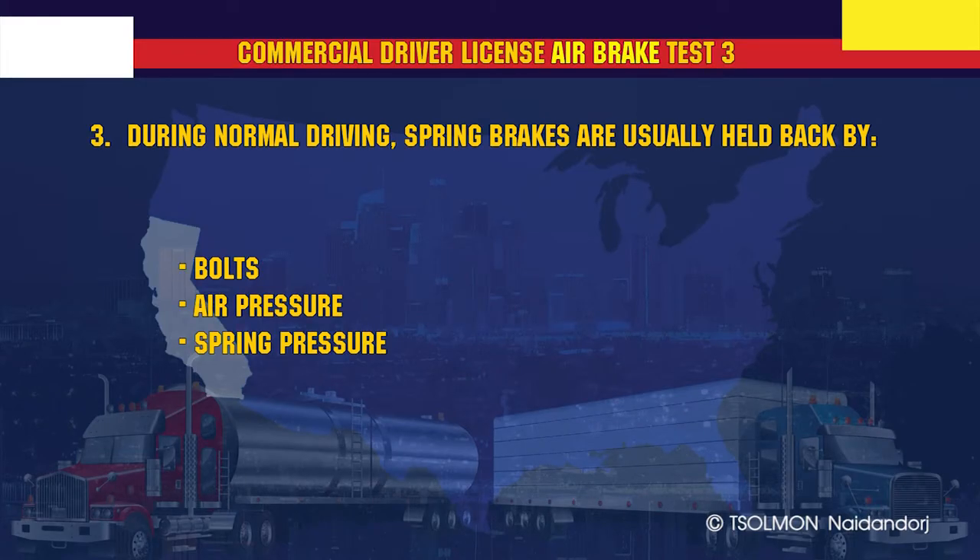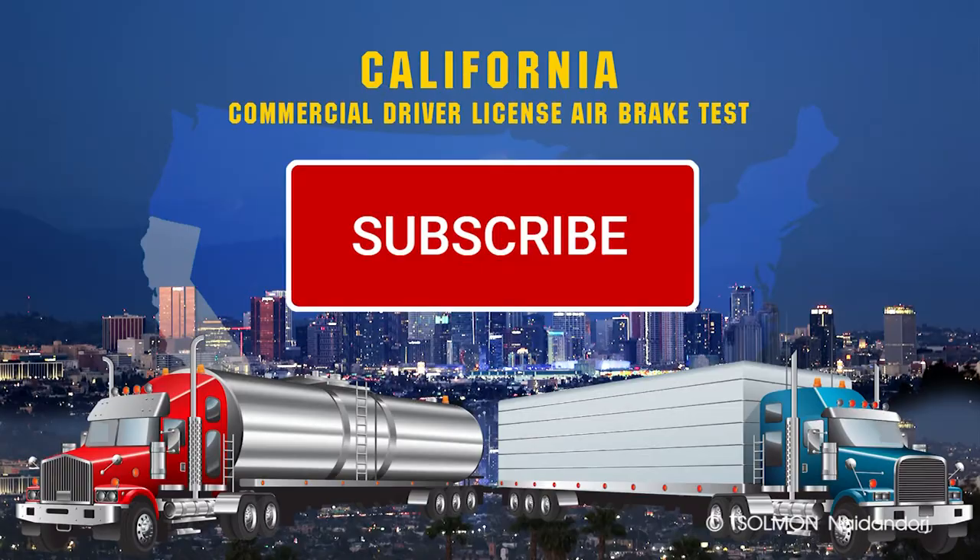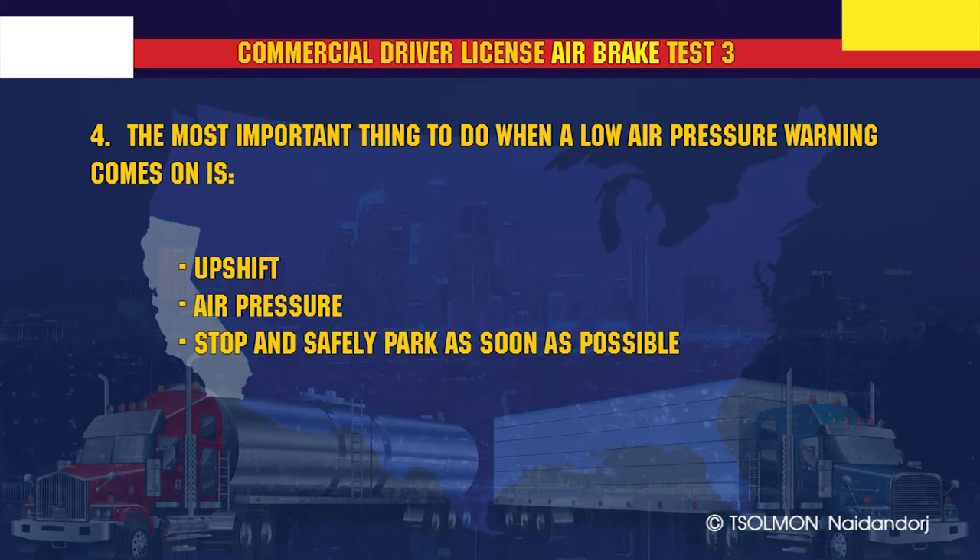During normal driving, spring brakes are usually held back by air pressure. The most important thing to do when a low air pressure warning comes on is to stop and safely park as soon as possible.